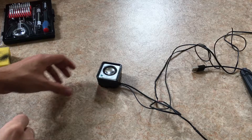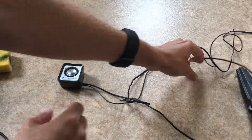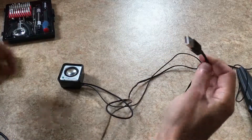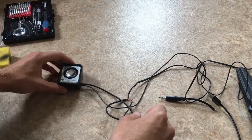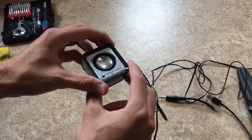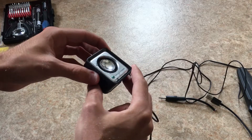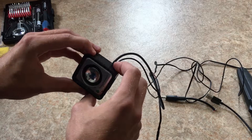I recently did a project with this speaker where I basically replaced the Sony legacy plug with a USB and an aux cord, but after a while it kind of broke. When I was doing the project I couldn't find any descriptions on how the insides looked, because nobody apparently disassembles them, so I figured I'd just do it right here.